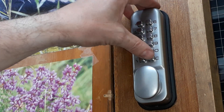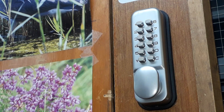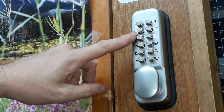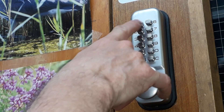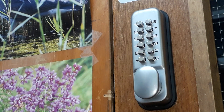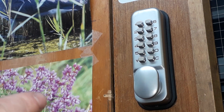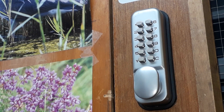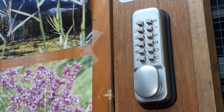Like I say, this technique doesn't work with every single lock, but it does work with ones that have been used for quite a while. If the lock mechanism's a little bit worn inside, you will find that you can actually decode this. So I'm going to pause and switch over to another lock and show you it works with a different code — just bear with me for a second.